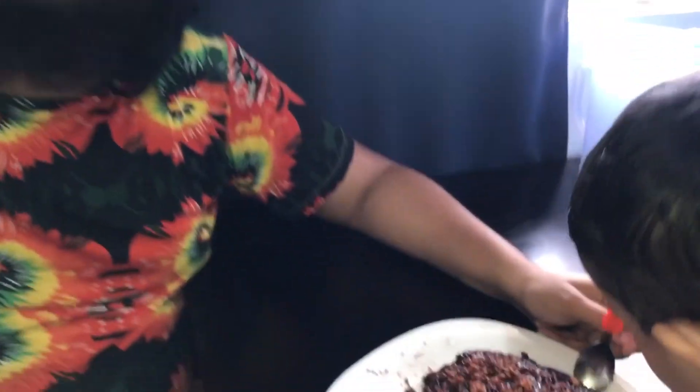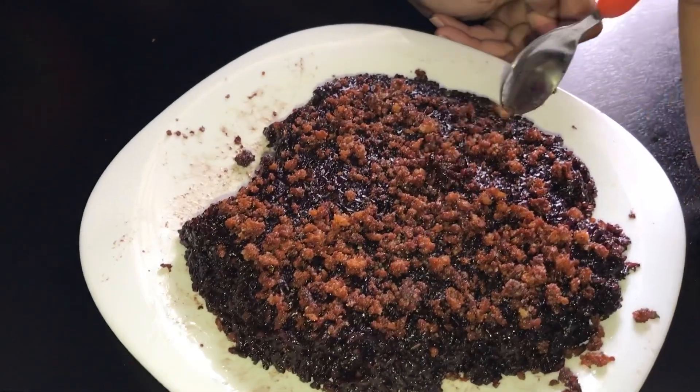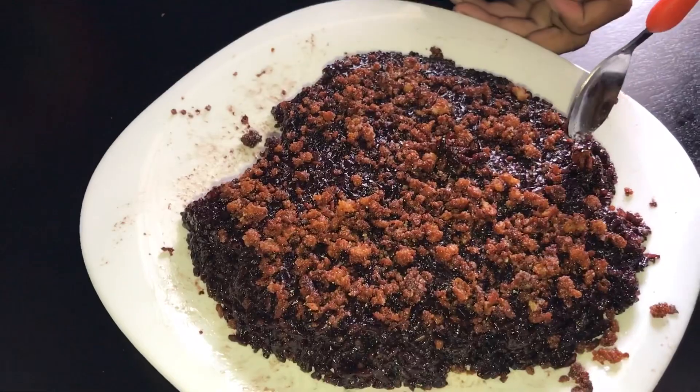I didn't tell you what people are calling this. In the Philippines they are calling it Biko. I don't know the meaning of Biko — but Biko is Biko. I was missing something sweet so right after my lunch I had this.